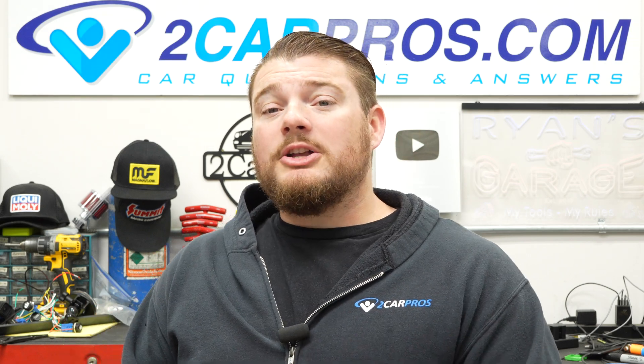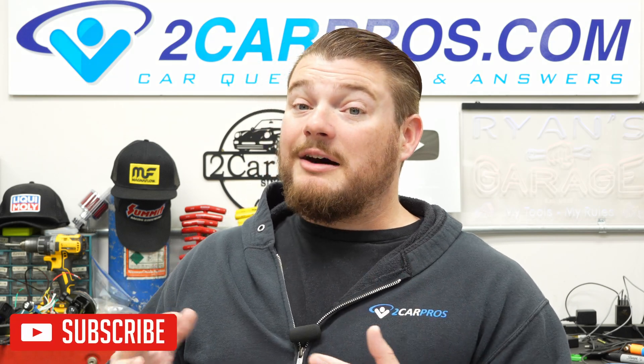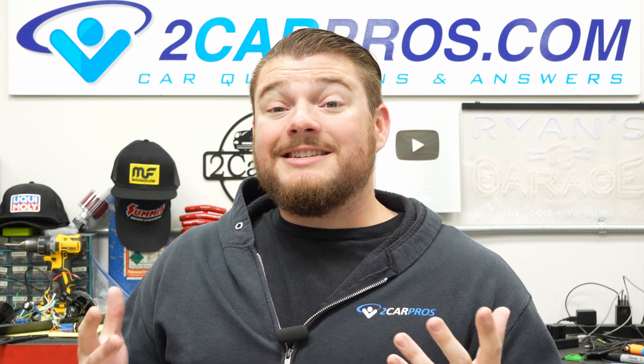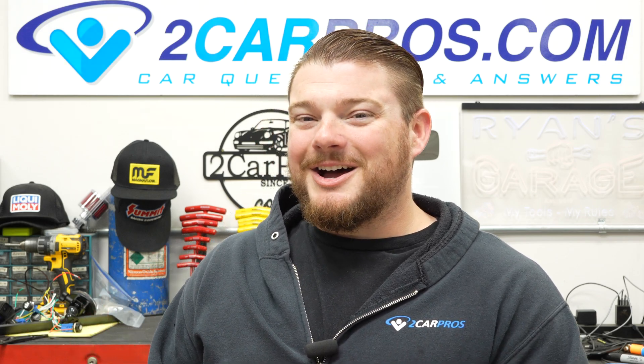Thank you so very much for watching. If you like what I do here and want to support the channel directly, you can click that join button down below — that is a direct way to do that. Otherwise, a like, comment, and subscription go a long way in the YouTube algorithm, and I really appreciate it. Thanks again for watching — I'll see you next time.